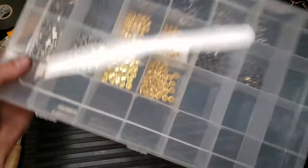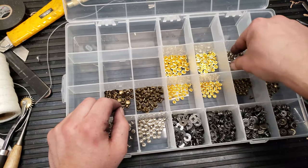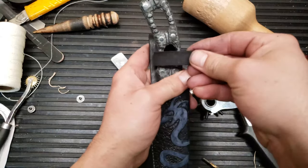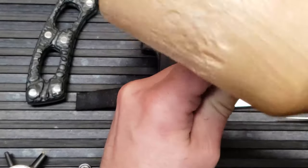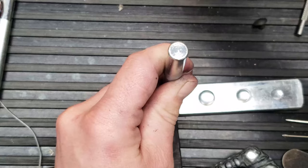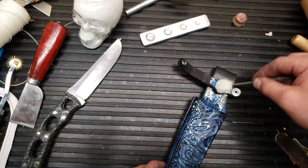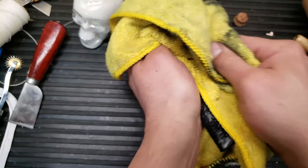Ta-da! Which ones to use though? It's good. There. There. There. It's hot.